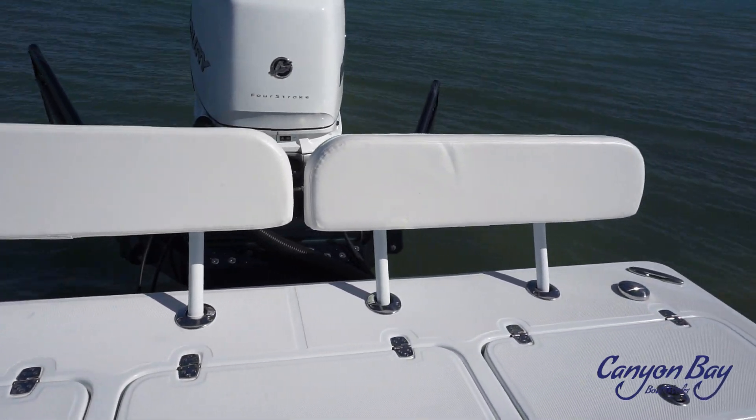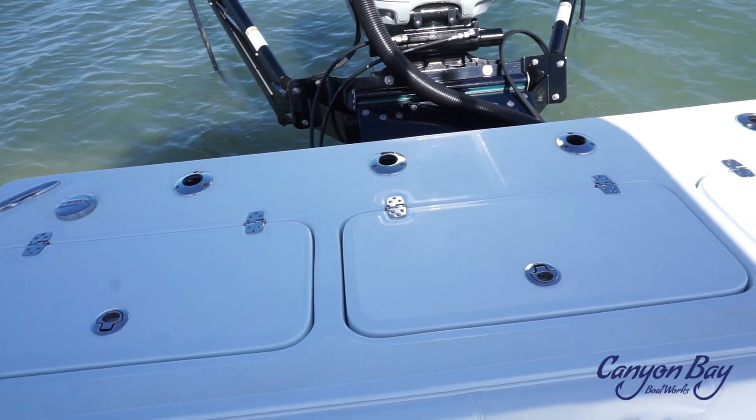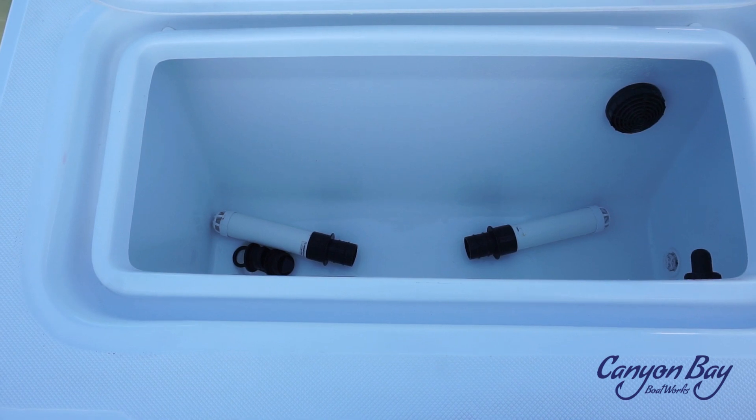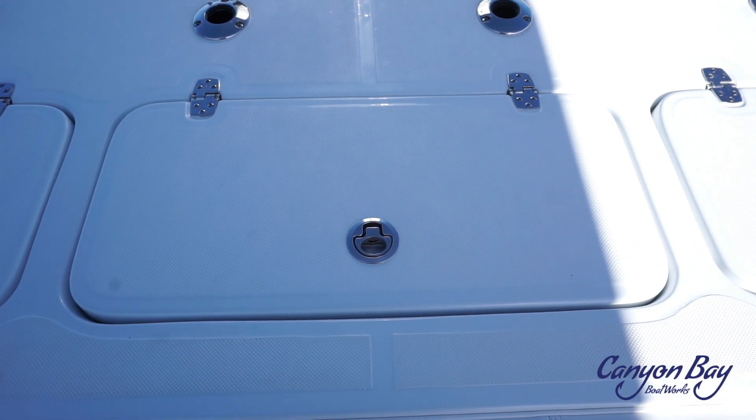Once you get to the back of the boat, you will see four flush-mounted rod holders and two gas fills. The two outside compartments can be used as 35-gallon live wells or storage, and the middle compartment can be used as a tackle station or more storage.